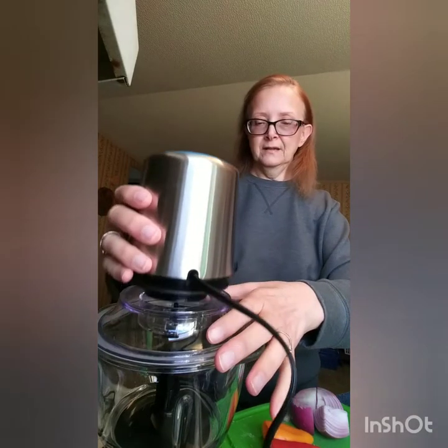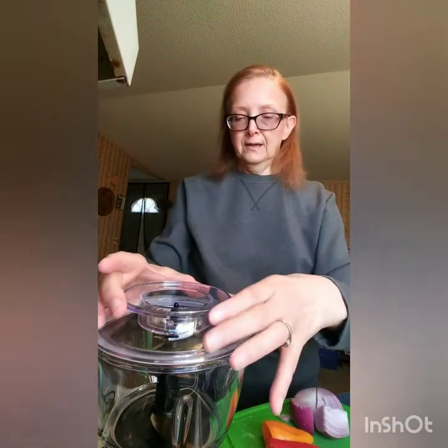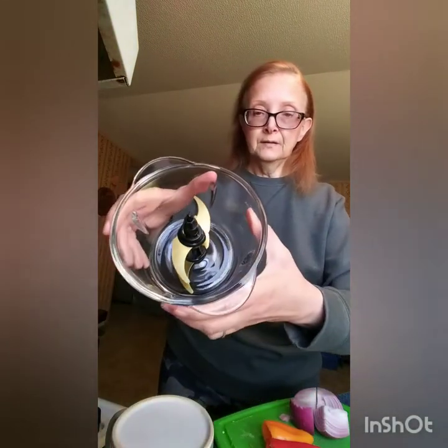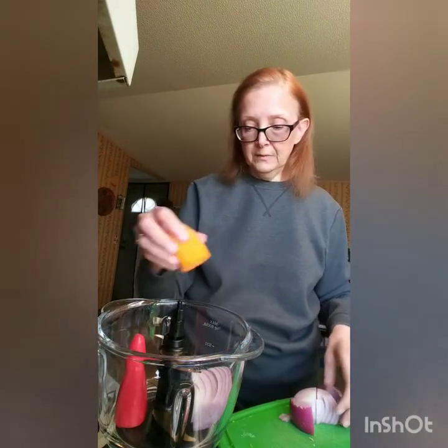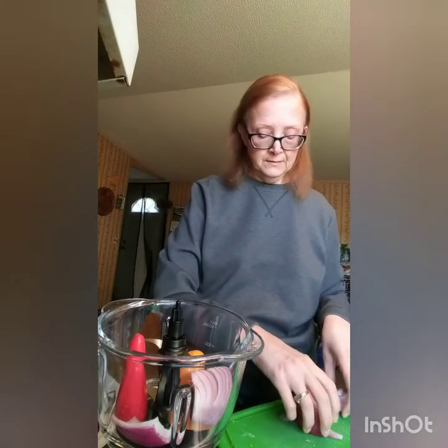I'm gonna see how this little thing works. This is the motor, and it has a little pulsing button on the top. I know I'm not supposed to hold it down for longer than 15 seconds. It has the two blades — they are detachable, so you can use just one if you want. I've never used a food processor before; I've used those little mini choppers and didn't really like them. So I'm just putting the vegetables in there — I hope it's the right way to do it.